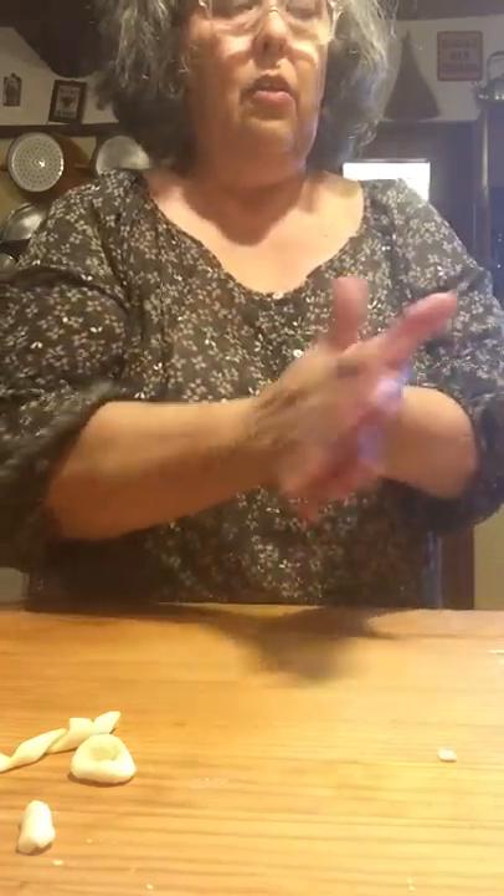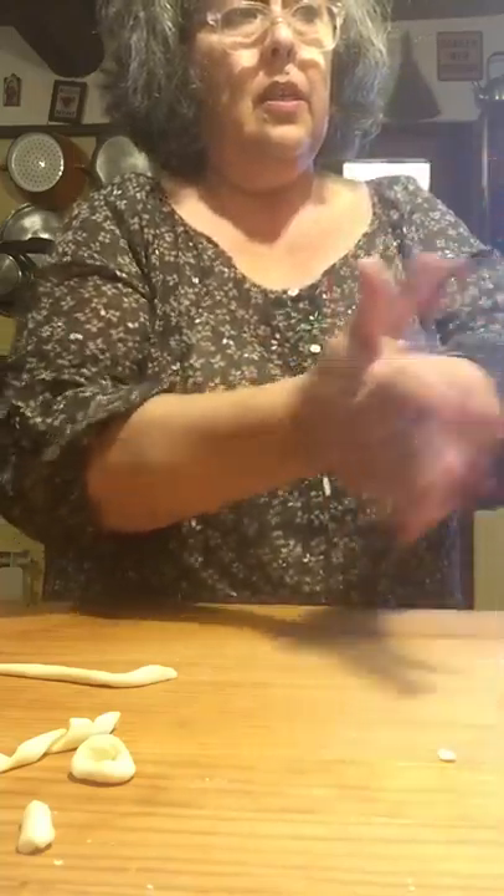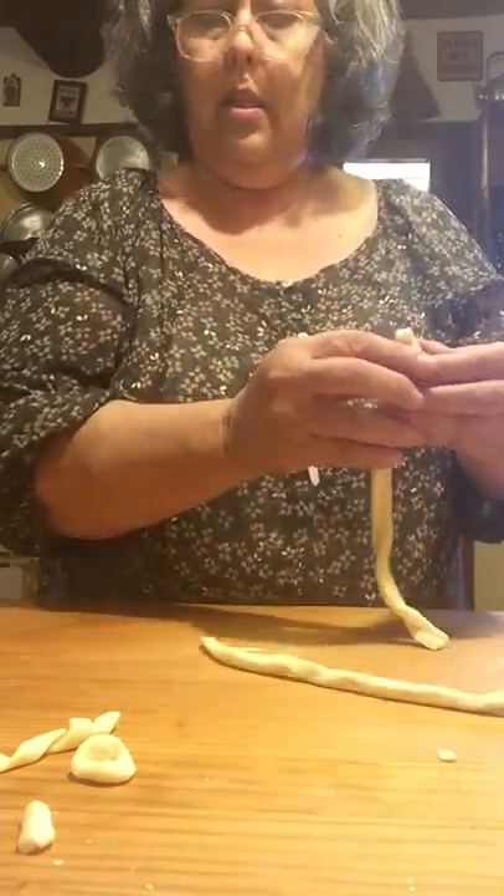That one's going to break — we'll just break that off. They don't all have to be the same length. That's fine. We have a couple more — one, two, three.